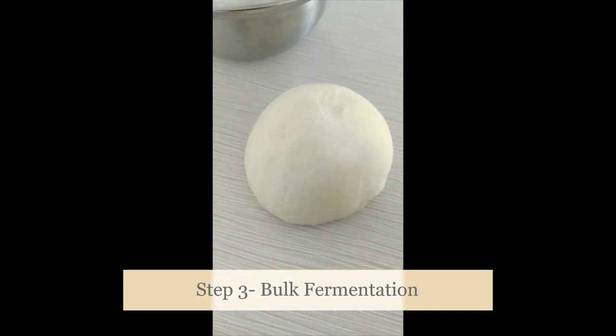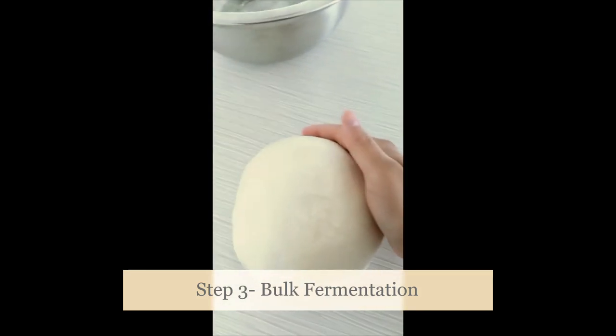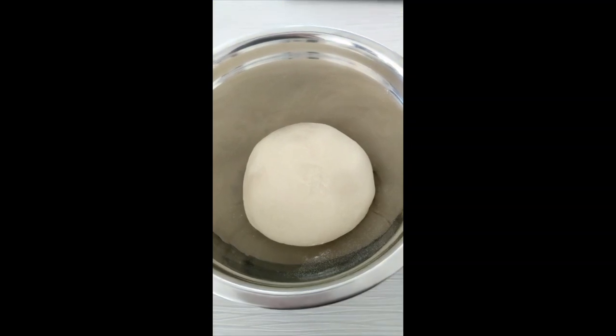Our dough is ready — it is super soft, really nice. I just made a ball out of it and now we're going to put it into a bowl. I put a little bit of flour in the bottom of the bowl and we're just going to let it sit there for at least one hour for it to bulk ferment. Bulk fermentation just means a really long rest for the dough — sometimes certain recipes call for two hours — and it's really time for the bread to develop good flavor. It will do the next step after it doubles in size. I put a clean cloth on top of the bowl and I'm going to let it rest on the counter for one hour.